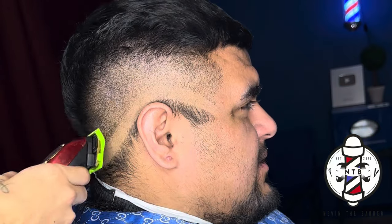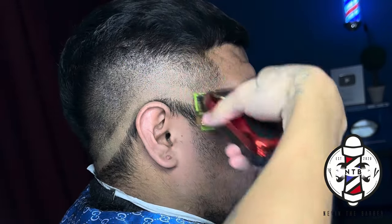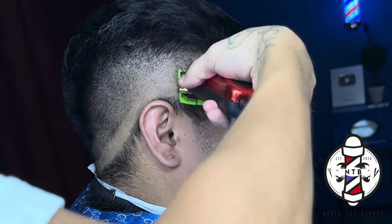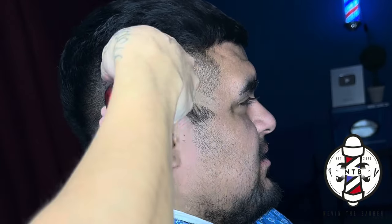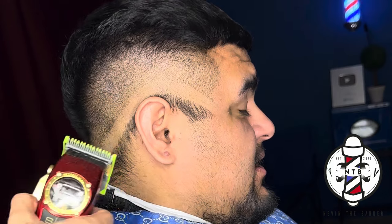When you have the lever all the way open it can potentially cut up to the one and a half guard length. That's why I really like this guard because it basically just brings your fade to life and really creates a nice clean transition between the stubble and the bulk of the hair.